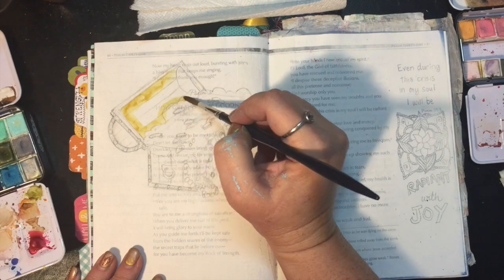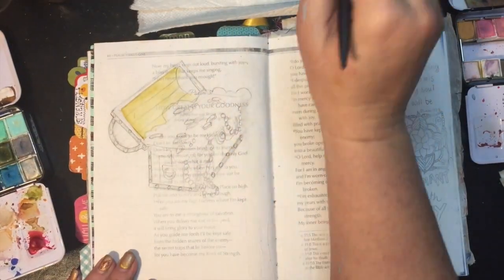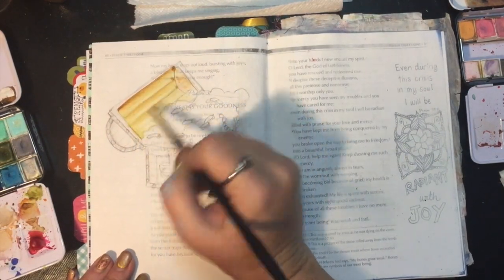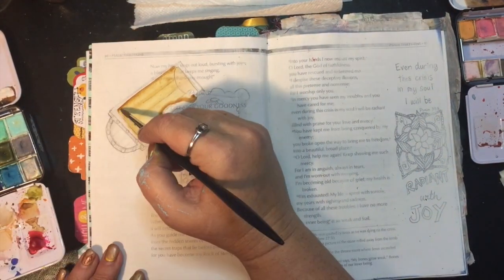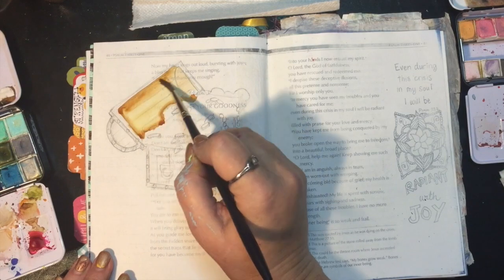Hey guys, so we are on Psalm 31 this week. The treasure chest is just a little bit complicated, and I just kind of want to take you through some of the tips that will help you to get it correctly drawn on your page.